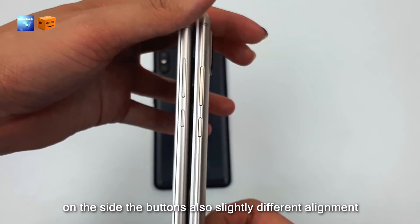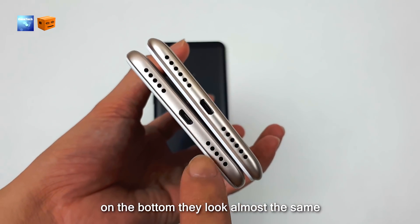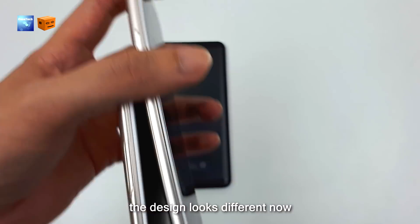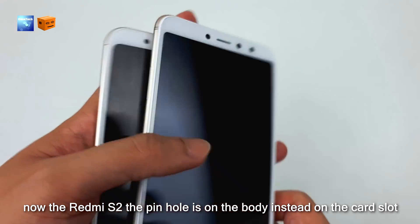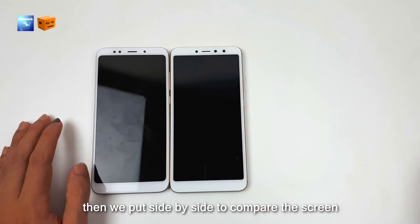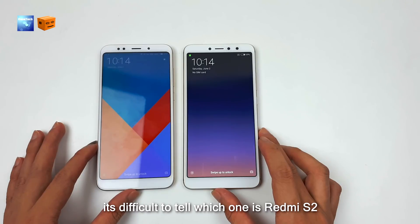On the side, the button arrangement is also slightly different. At the bottom, they look almost the same — speakers, USB port, and secondary microphone. The card slot design looks different on the Redmi S2, where the ejector hole is on the body instead of the card slot. Putting them side by side on the screen, the size is exactly the same — if you're not familiar with the Redmi series, it's difficult to tell which one is the Redmi S2.